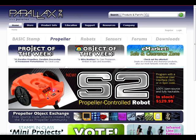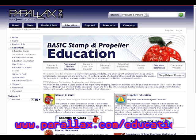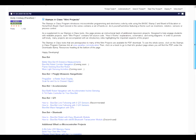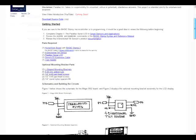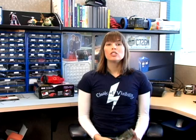Let's get started. As always, full documentation and source code can be found by going to www.parallax.com/education and clicking the Stamps in Class Mini Projects link at the top of the page. Then select Magic BS2 Board from the list of projects. This page contains all of the information you will need to complete this project on your own.